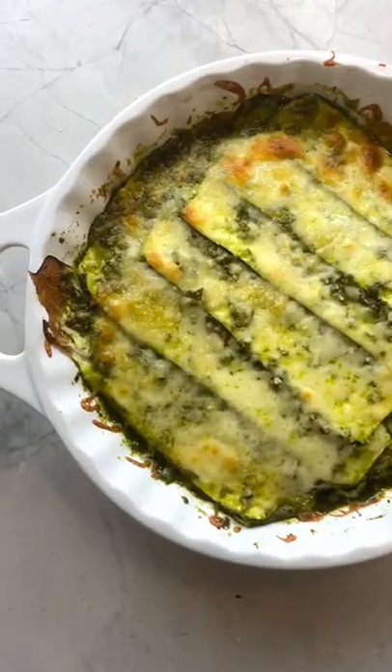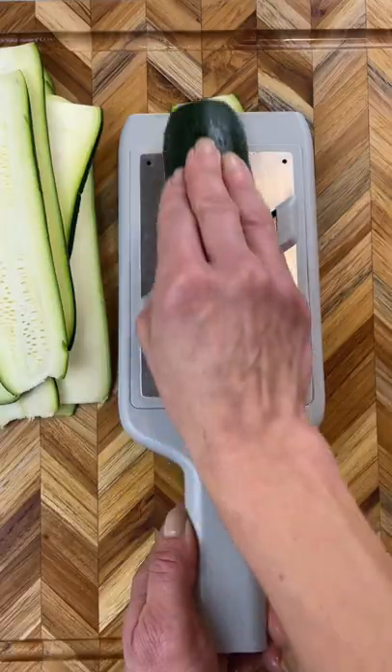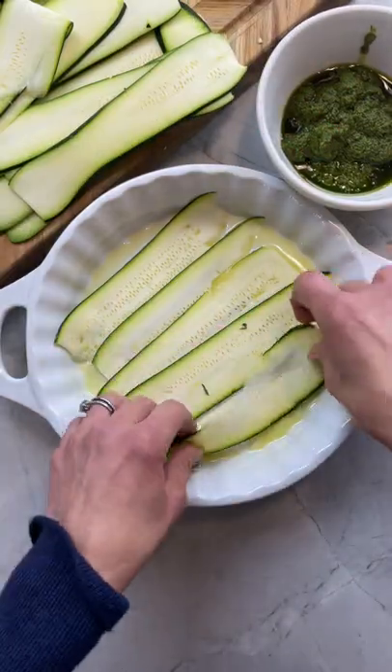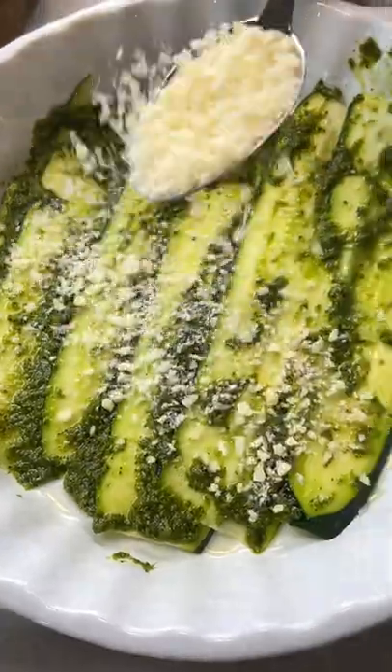This pesto zucchini parm is insanely good and so easy to make. Start by slicing the zucchini pretty thin — they do not have to be perfect. Then drizzle a bit of olive oil and begin to layer zucchini, pesto, grated parm.